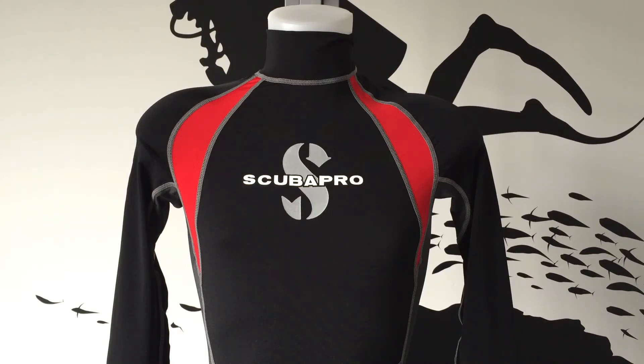The men's version comes in a vibrant black and red, whilst the women's comes in a cool black and white.